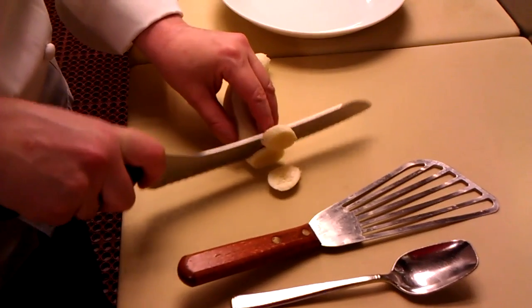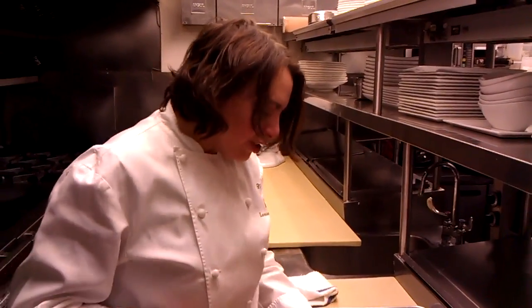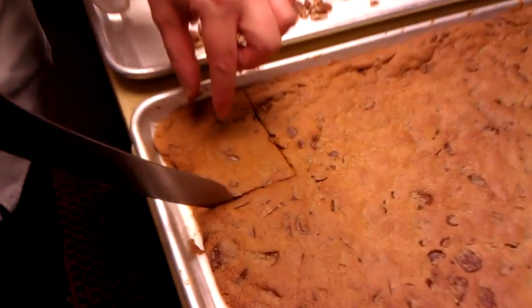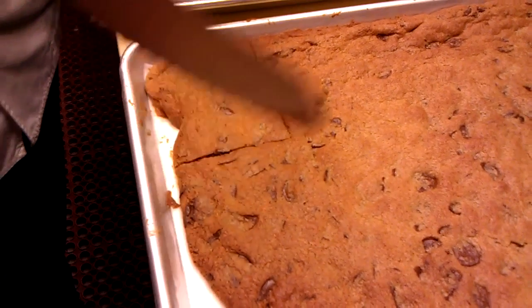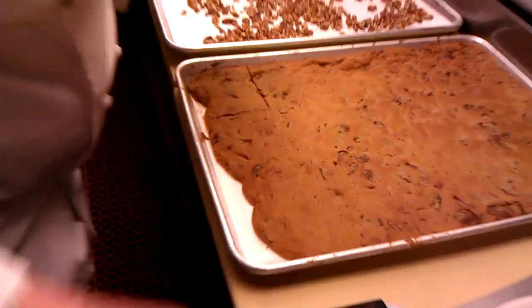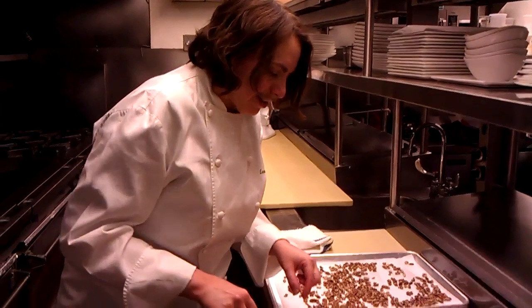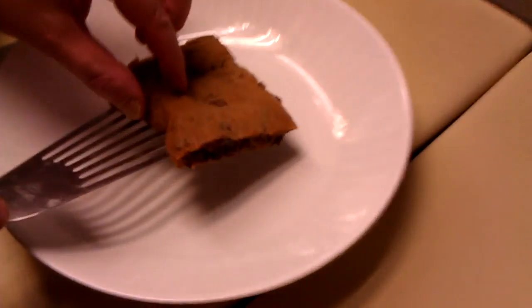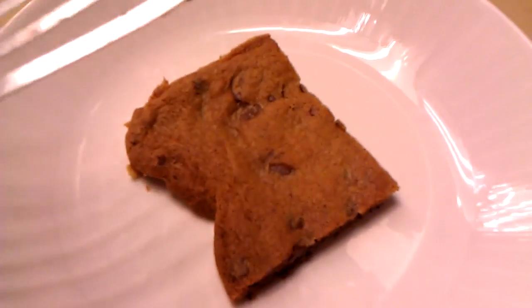So I'm going to cut up a banana. You can use other cookies for your sundae as well. You could use your favorite peanut butter cookie recipe, or you could use a brownie recipe. I just happen to love the chocolate chip cookies. And you want to do this when the cookie is really hot, because the magic of this sundae is the hot cookie.